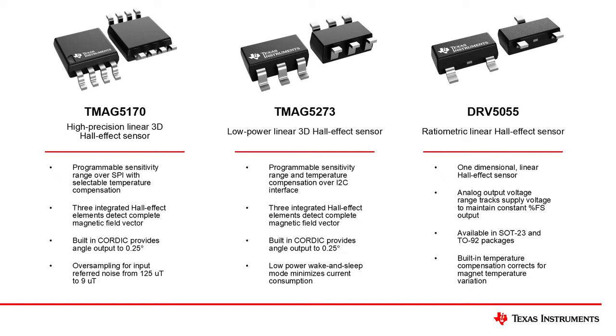The TMAG5273 similarly measures the complete magnetic field and communicates over I2C. This device boasts lower current consumption which, when applied with wake and sleep sampling, will reduce the power demands on the system.